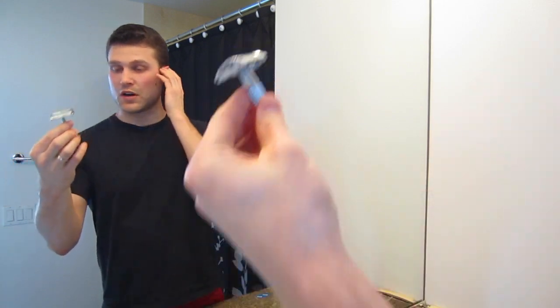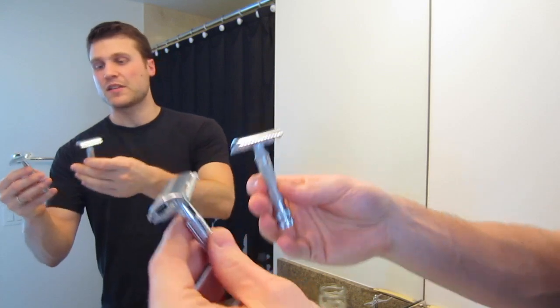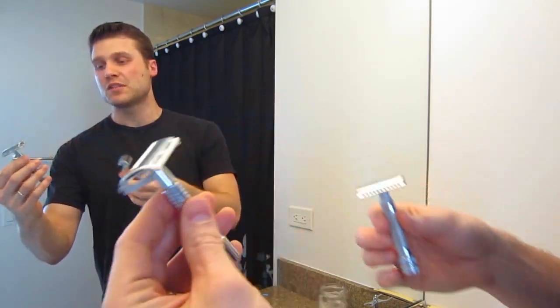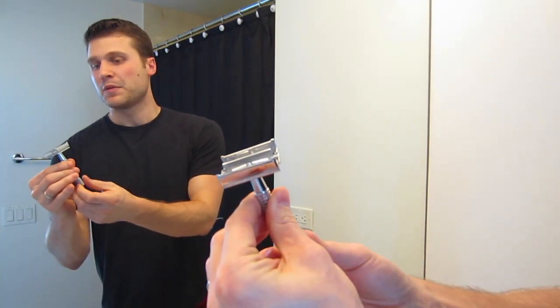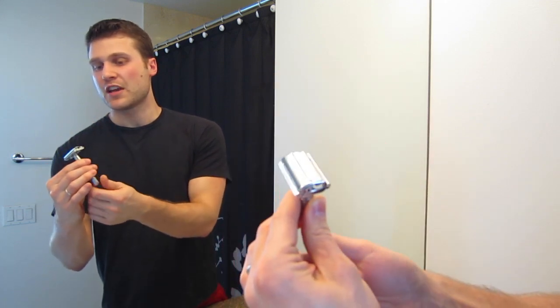Here's the razor — really nice quality, great weight to it. Compared here to my Merkur 34C, it's not as heavy, but still has a nice weight to it. Nice knurling. And this is a twist-to-open razor, so you twist it open like this, place your blade in there, and shave.